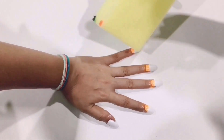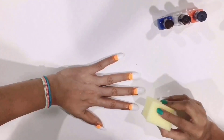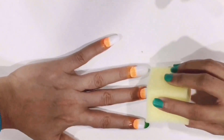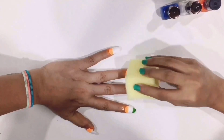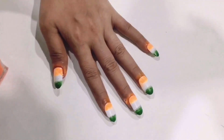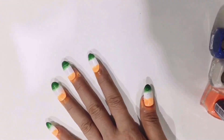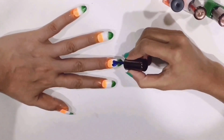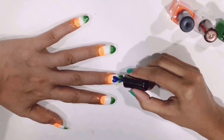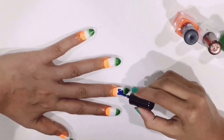It's gonna look something like this. Then take the green color at the other corner of the sponge and follow the same process, covering the tips with the green color. As you can see, the sponge helps you to give that particular texture on your nails. If you want, you can take the blue color and make an Ashoka Chakra on every nail, or else I am just making a heart with the blue color on the middle finger — and it does look amazing!